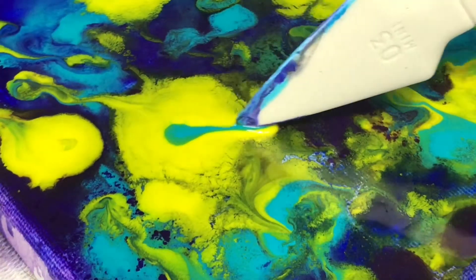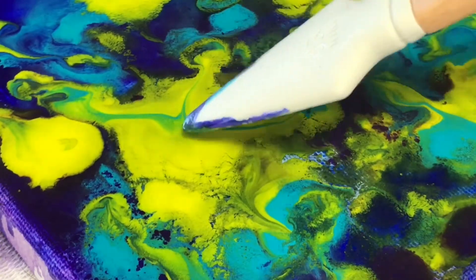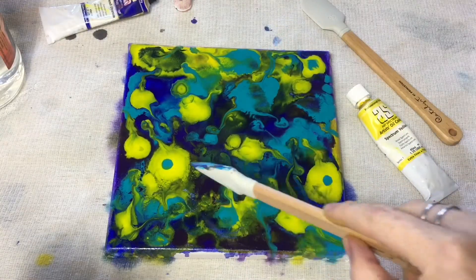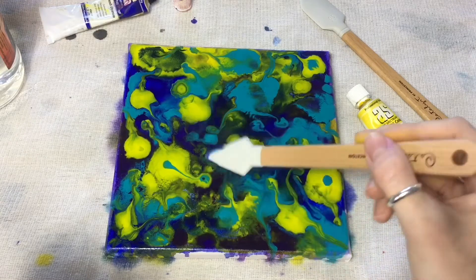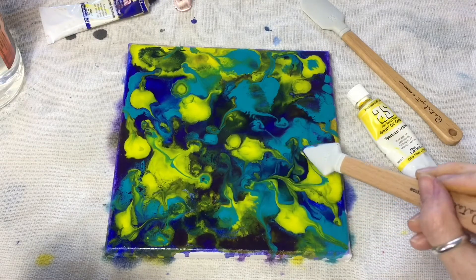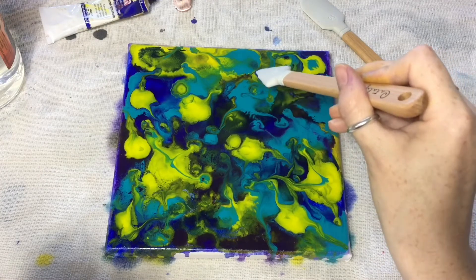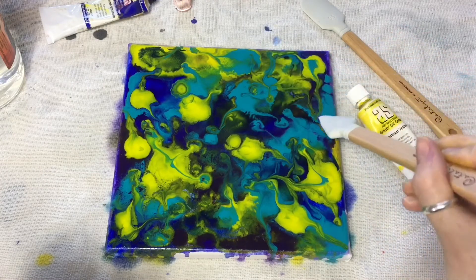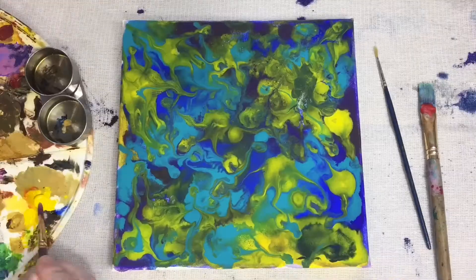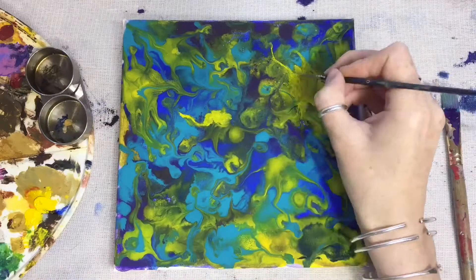Some more pooling action — it's so beautiful. As the pigments were diluted, I lost a little vibrancy, so when it was dry I got my paints and added it back in.